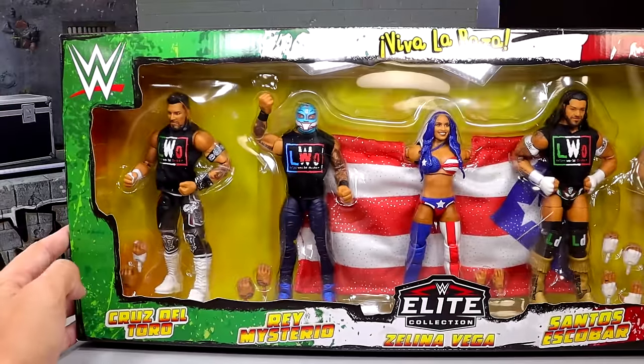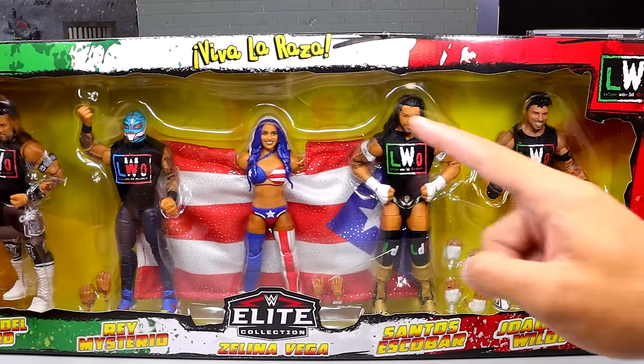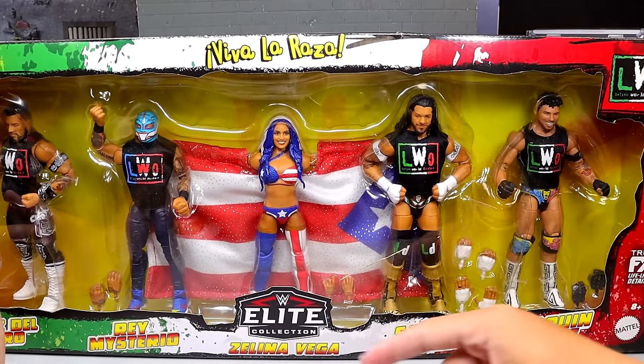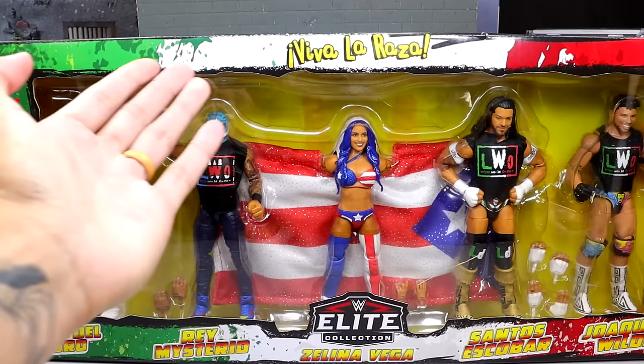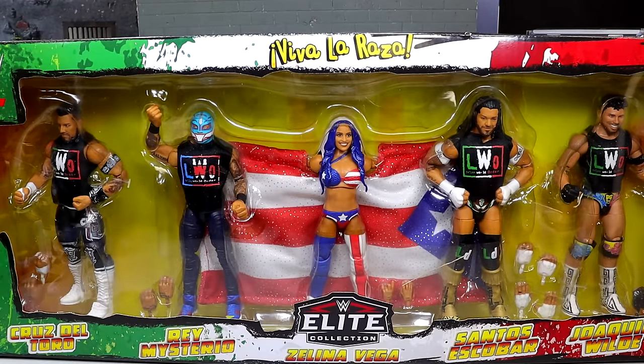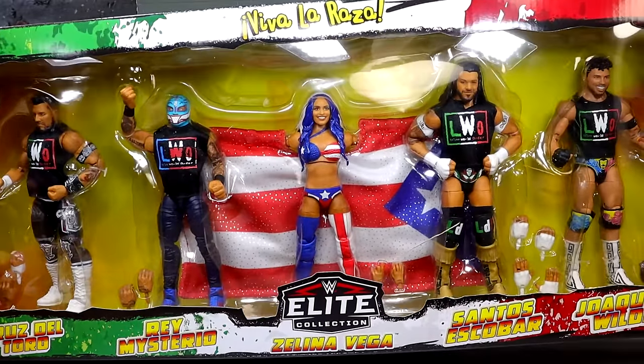I'm really excited for this box set as we dive into the LWO. Very cool packaging, as all of their box sets are. You do have from left to right all the members of the LWO, the LWO logo there, Viva La Raza of course, the WWE Elite logo, and then you have all of their names across the bottom. Front viewing window, of course. And you even get the signature colors with the green, white, and red, which I think is really cool — very creative stuff going on here.